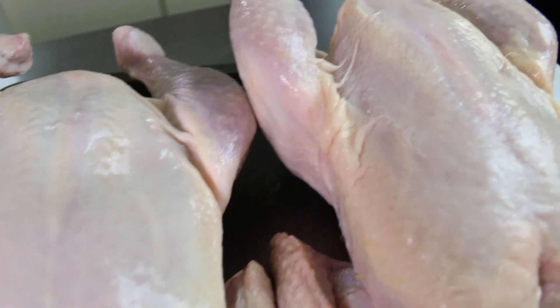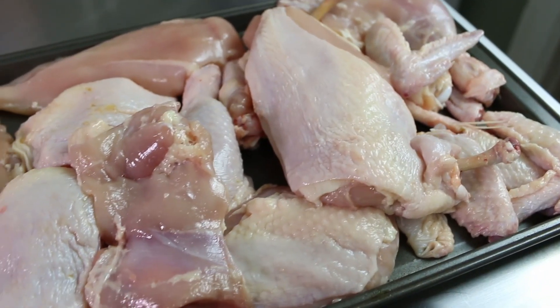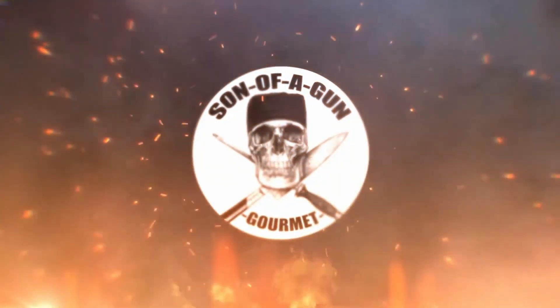Hey everyone, in this video I'm gonna break down a couple chickens into a few basic cuts. Remember to hit like and subscribe and let's start cooking.